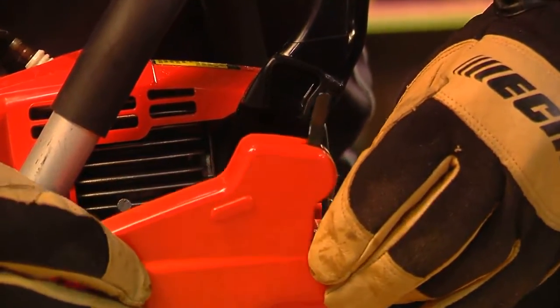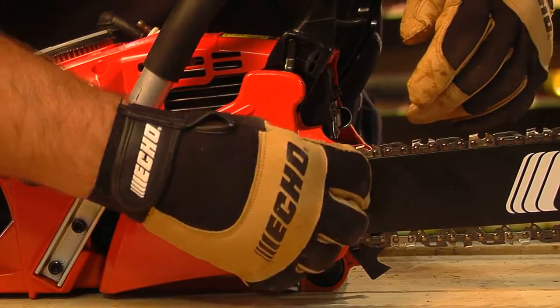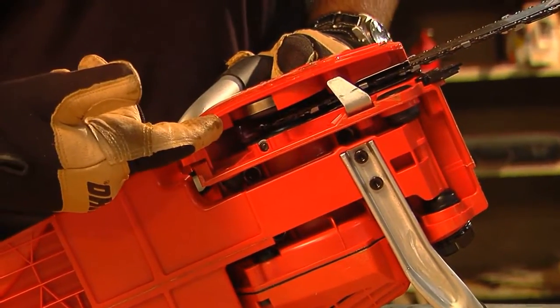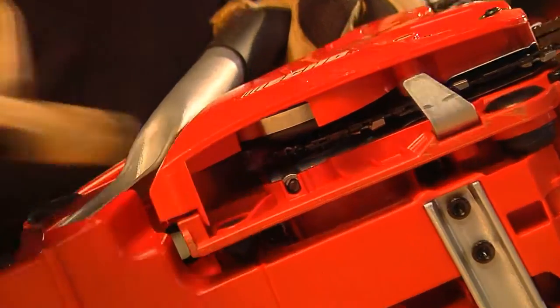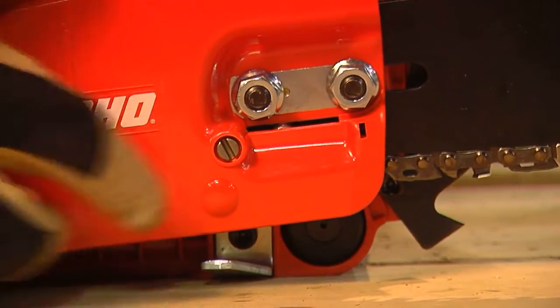Install the clutch cover, making sure the brake connector is in the appropriate slot, and tighten the two clutch cover nuts. Make sure the brake band is around the clutch. If necessary, adjust the chain tension and engage the chain brake until ready to use.